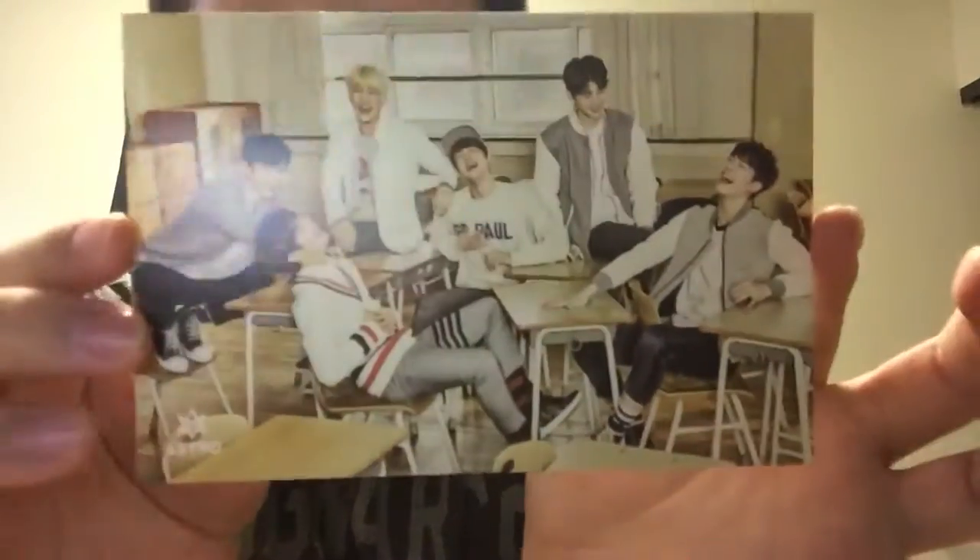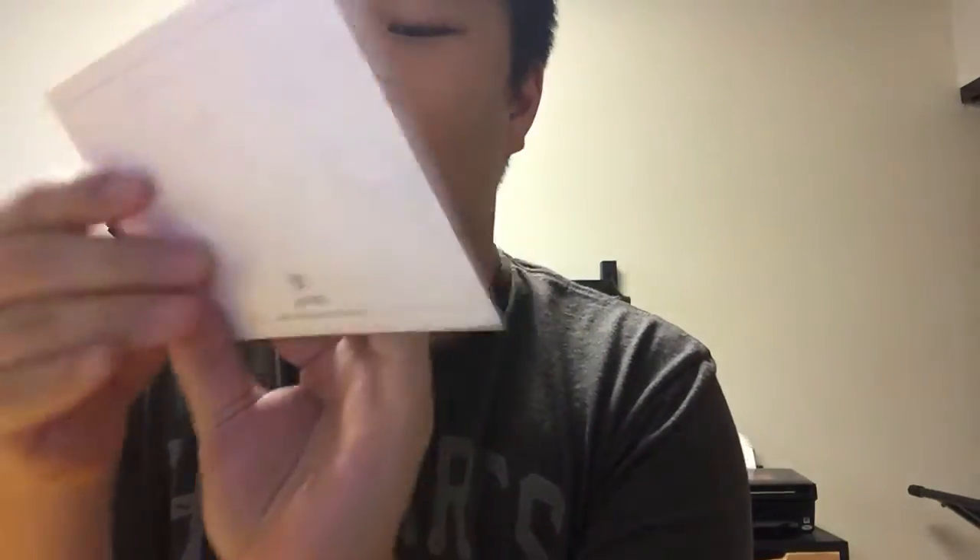What photo cards did I get? Well, here's the little group postcard that everyone seems to be getting in the album. I thought it was the same picture but it's not.